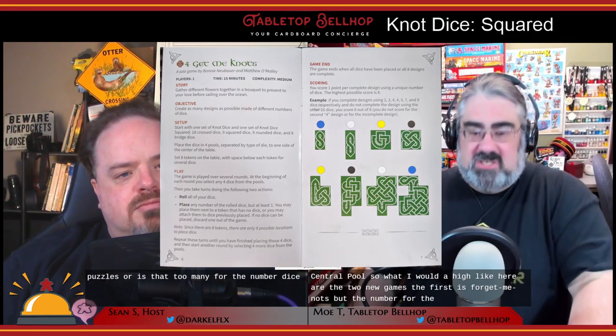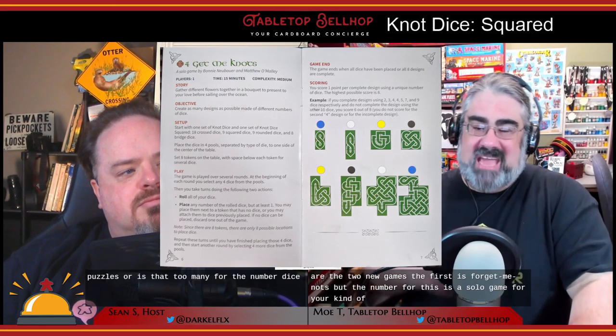The first new game is Forget Me Knots 4. This is a solo game where you're trying to build eight different completed patterns of dice simultaneously. You start with four dice drafted from the four different types, roll them, and each turn you have to add at least one die to one of the eight patterns. Once you've placed at least one, you roll the remaining dice, place at least one more, and keep going until all four are placed. Then draft four more. You keep going until you either run out of dice and lose, or complete eight patterns.